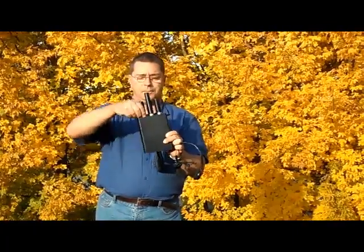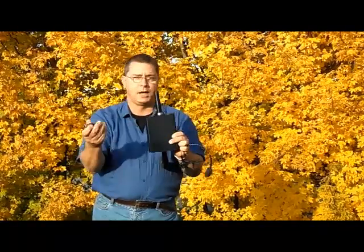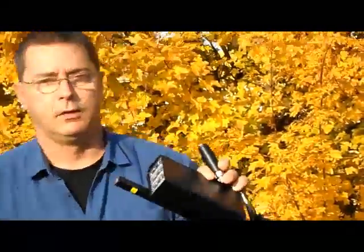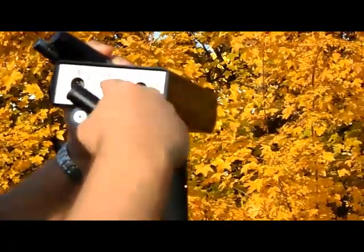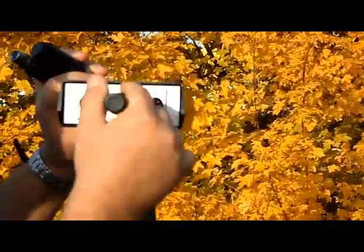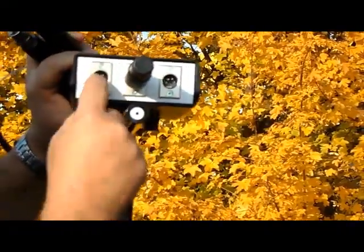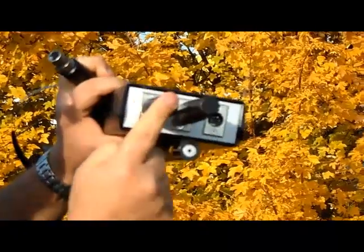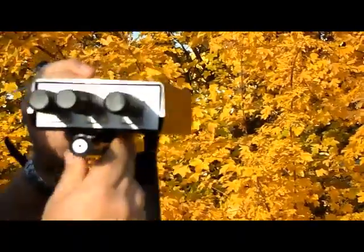There are three antennas on the front. The two antennas, left and right, can be swapped out. The one long antenna must remain in the middle. The connection of the antennas is very simple. As you see here, you have these four pins. There's also a little nipple right down here where the antenna can only go in one way. Insert the antennas and connect.